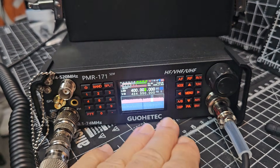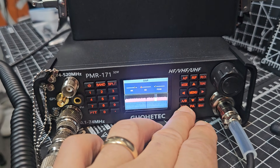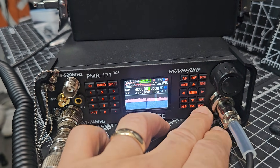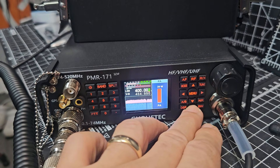You can see my hand sort of obliterates it — it's a small set like the 817. DSP noise reduction, noise blanker, and peak are all there. PA — 20 watts, look.